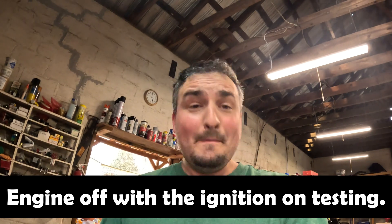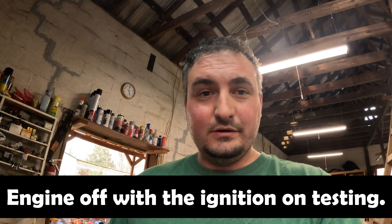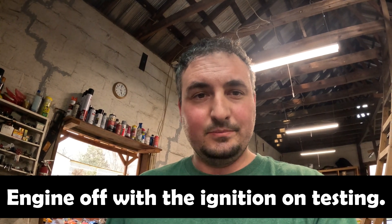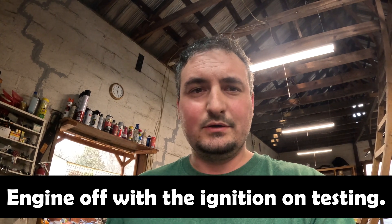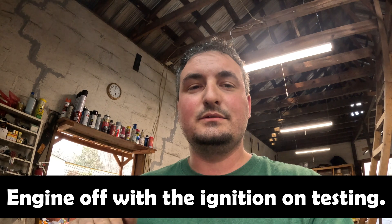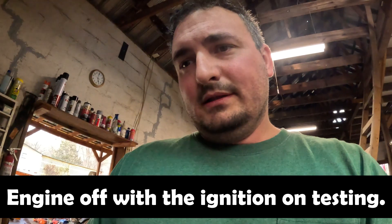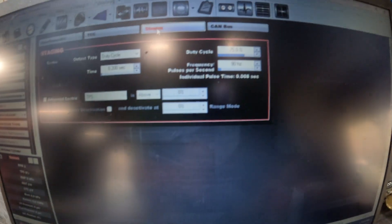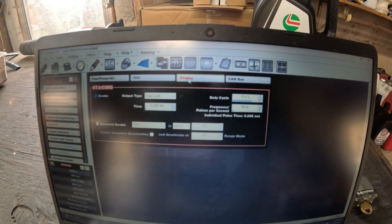You don't want to hear it click click click click, because that thing's going bam bam bam bam. What you want to hear is it click when you hit the trans brake, and then when you hit your bump, you want to hear it buzz — just barely. When you hear it like that, the thing just creeps forward nice and easy. These are my settings — yours may vary a little bit, but I'm at 75% duty cycle and 90 Hz.